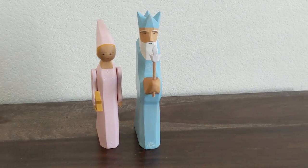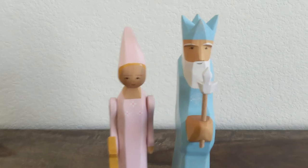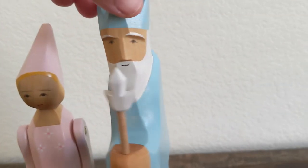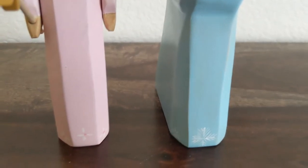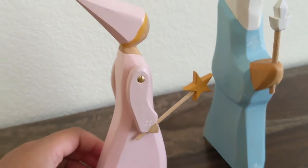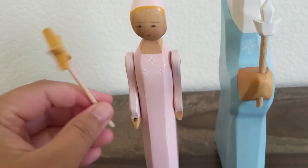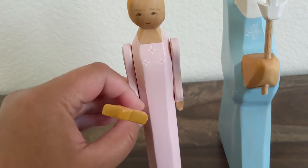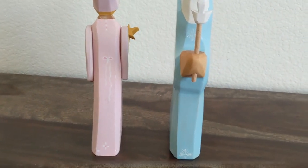I also got the Winter King and a fairy. I have the Ostheimer wizard, but this guy looks like Gandalf — or you know, Game of Thrones, like 'winter is coming.' It has such tiny, tiny detail — look at the dress. And this fairy — you can actually remove the wand. It's cute. I think the paint job is really sweet and very nice. See at the back — the dress, the details.